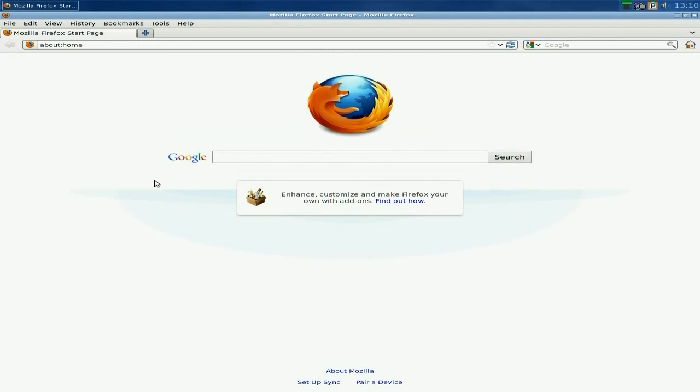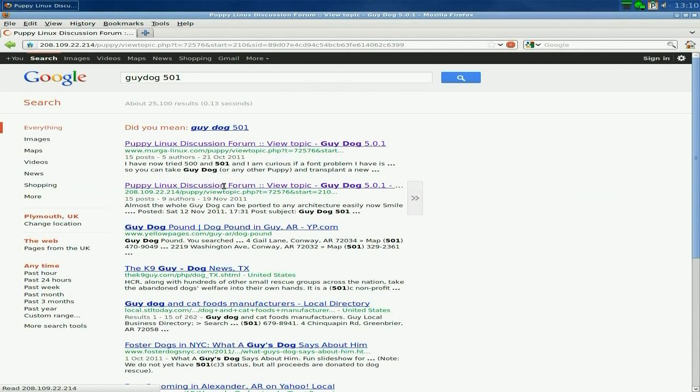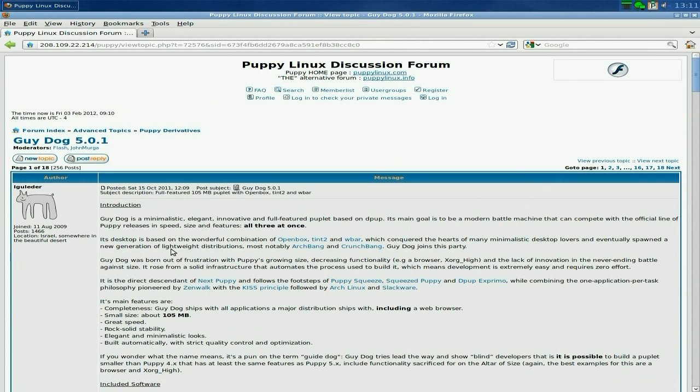I'm going to type in 'Guide Dog' — it's already come up: Guide Dog 501. Go to search and if you go to the forums it's a forum-based one. If you want to download it yourself you will have to go to the forums. I won't log in just yet, I'll go to the front page.